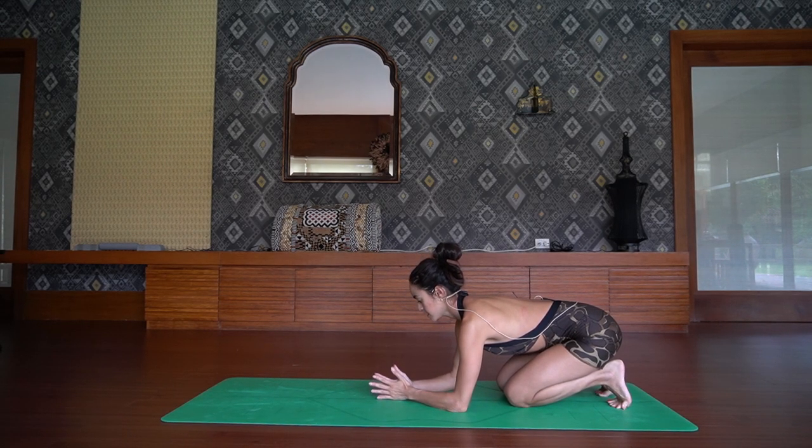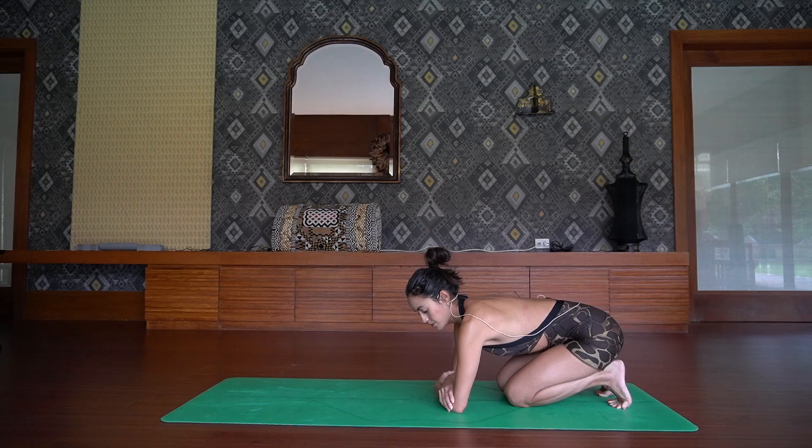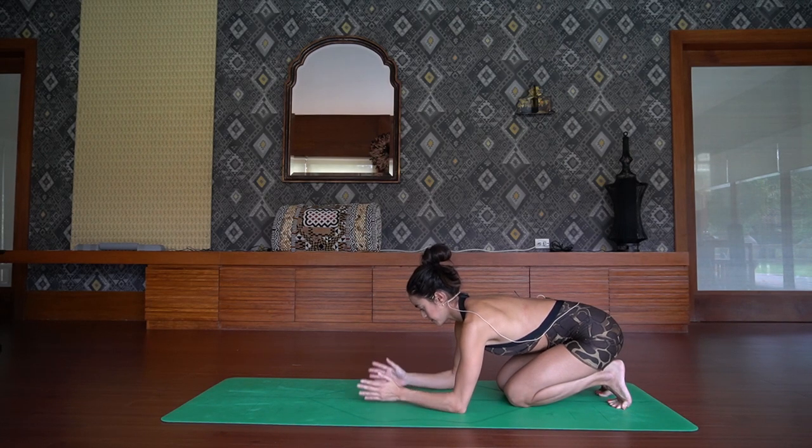Bring the hands to meet each other, thumbs pointing up towards the sky. And if you want to check on the distance when you're not using the block — if you can grab onto your elbows, you have reached your destination. That is a proper arm alignment in your inversion.